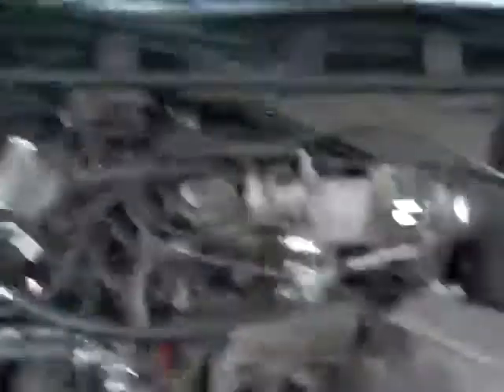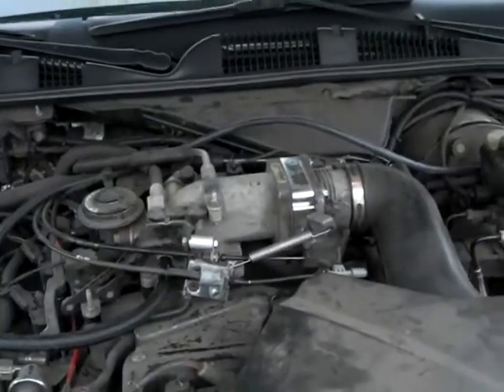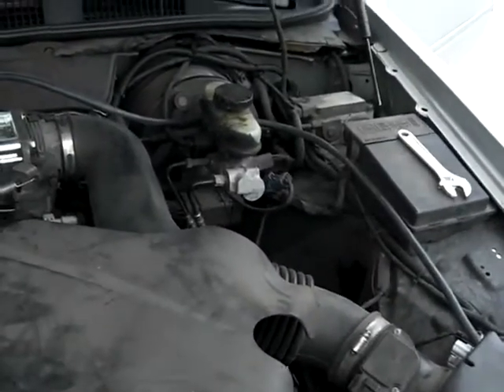This has been installed into a 2001 Mercury Grand Marquis. Be aware that this car also has a throttle body spacer in it to give it a little bit of horsepower. It's got a cannon air filter, and it's got a tornado inside the intake.